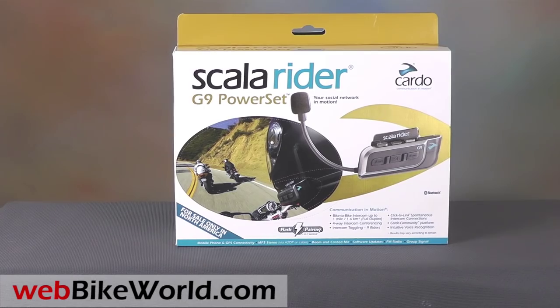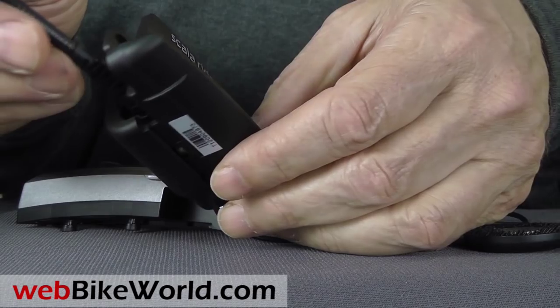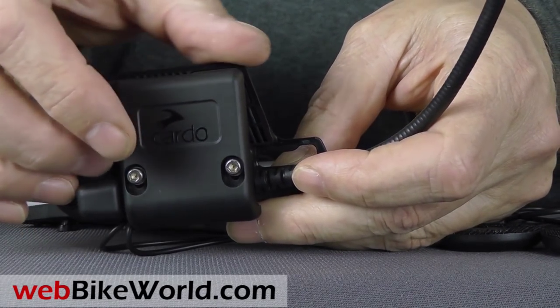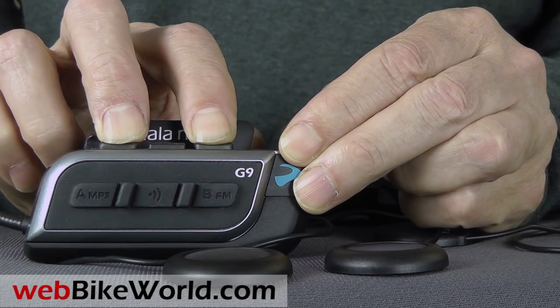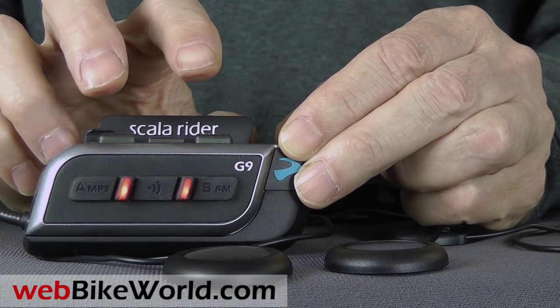The G9 helmet mount is pretty robust, although it's a bit large and its L-shape might not fit on every helmet. The stick-on mount also has the L-shape. VOX and many other features can either be set online or by pressing button sequences. As an example, here the VOX is turned off with the red lights flashing and then turned back on.